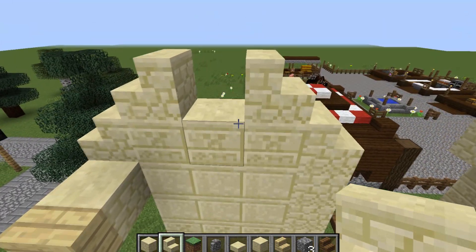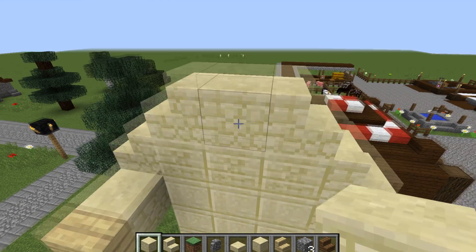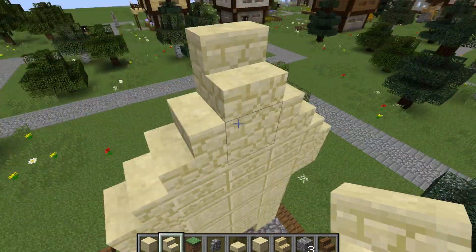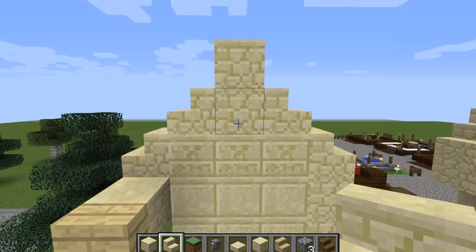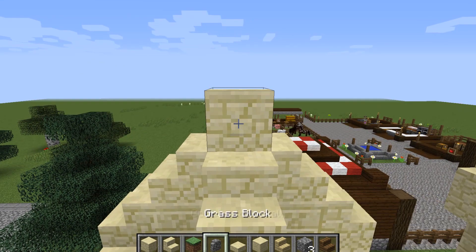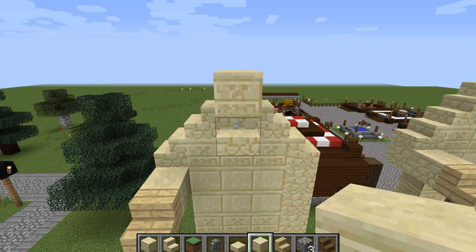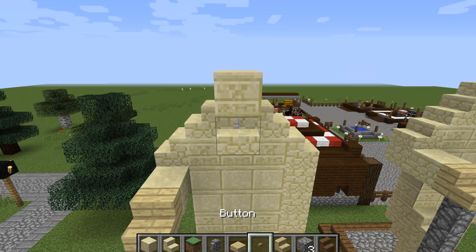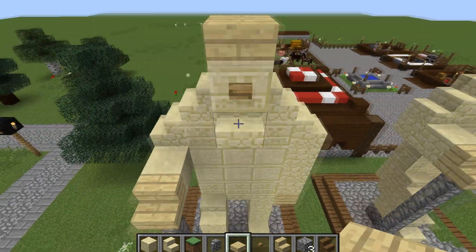For his head you want a sandstone block there, and we're going to come around to the back and put some stairs there — so that's his neck. Then we need a sandstone stair there, a chiseled block of sandstone like so, and we can put his button on — I'm guessing that's supposed to be like his face — and a birchwood slab on top of his head.